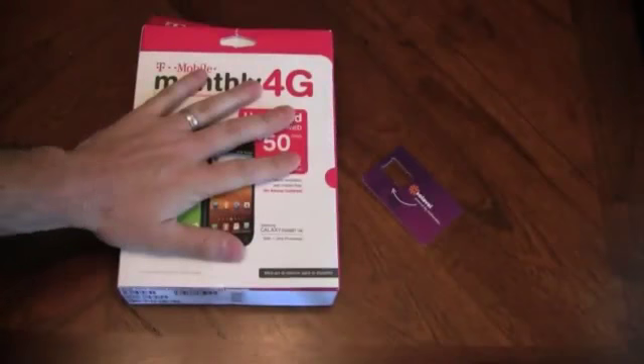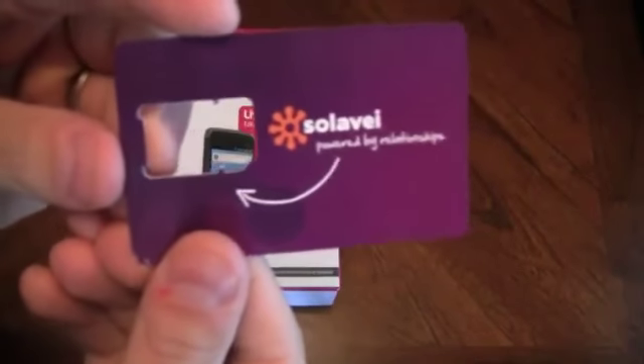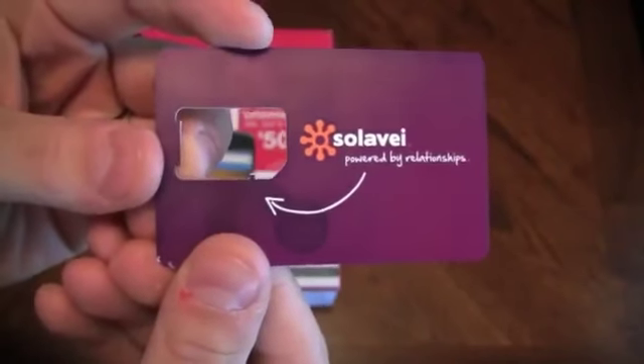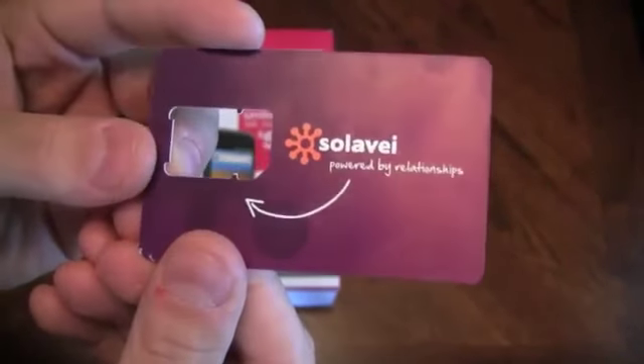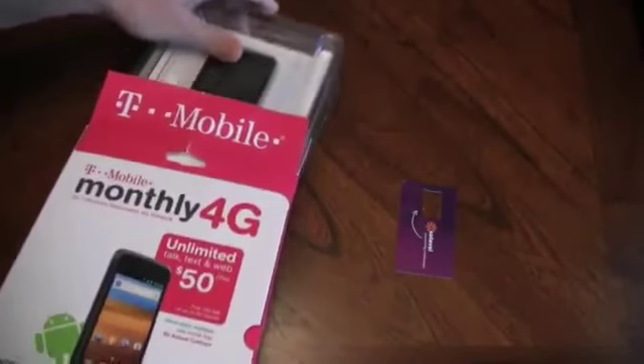I've been testing out my Solovey service on this phone and it's been working great. If you have no idea what Solovey is, there's a video right below — watch that one. Call me up and I would be glad to give you more info on why I believe Solovey is the greatest mobile service plan out there on the planet.